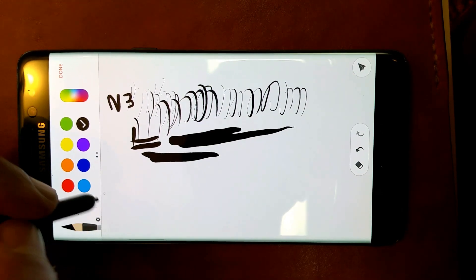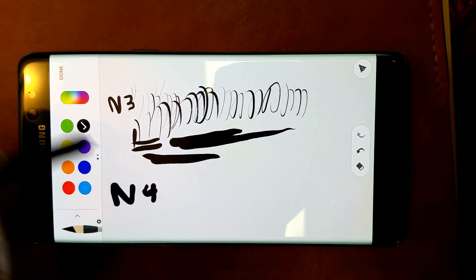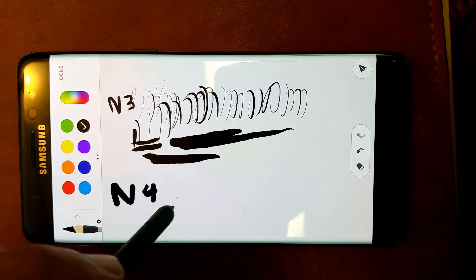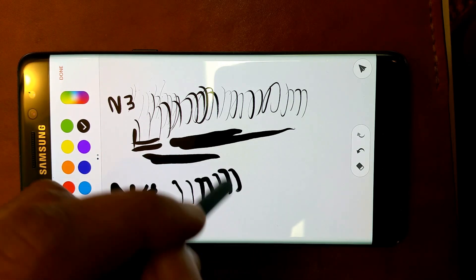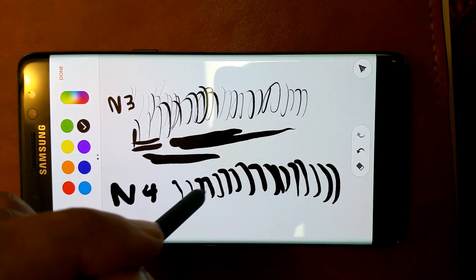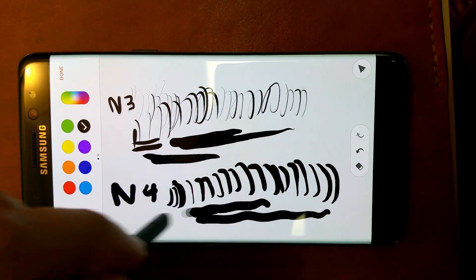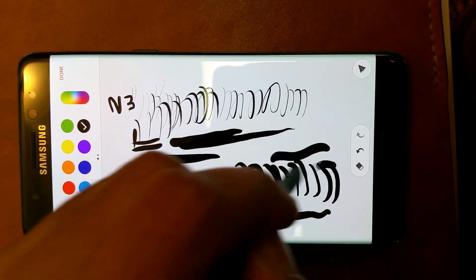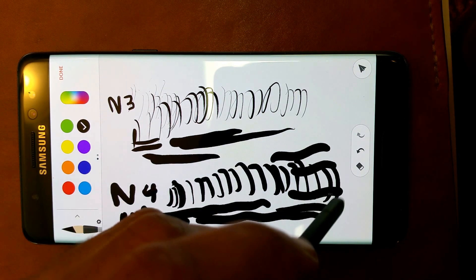Now I'll show you the Note 4. It's got a higher level of pressures — 2,048. You can't quite get the hairlines as well. It seems to go from 0 to 60 pretty quickly, so to speak. You can still get the same fatness that you can with the Note 3 stylus, but you don't get the same hairlines.